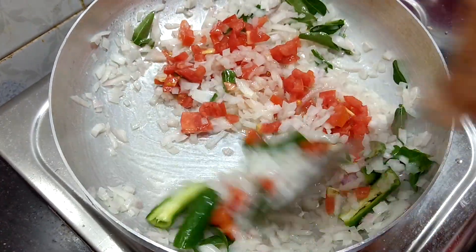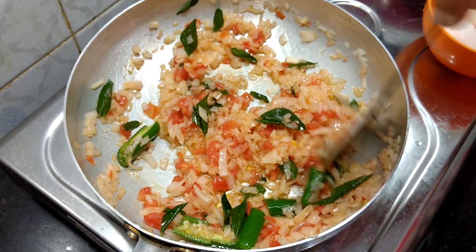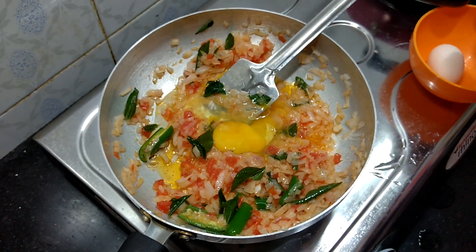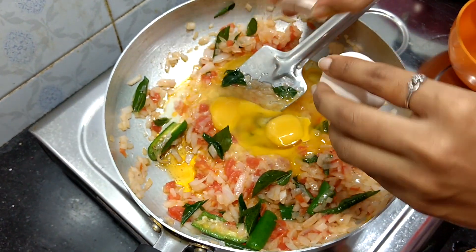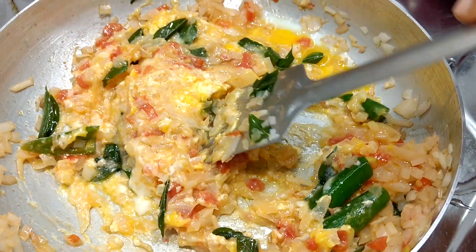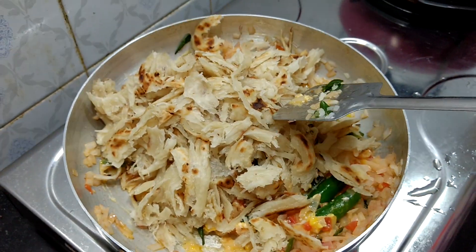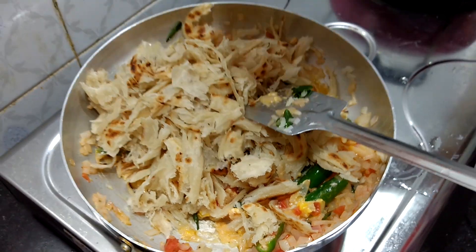Mix it all together. Let's put the potatoes in the pan and put the vegetables in the pan.